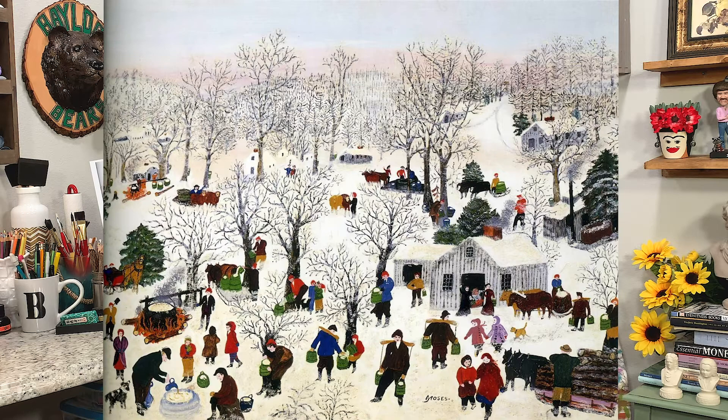I want you to check out the painting. Look at it really, really close. See if you can find all the things that I have found, and I hope you have fun doing it. Thank you for joining me, and remember to stay safe and stay healthy.